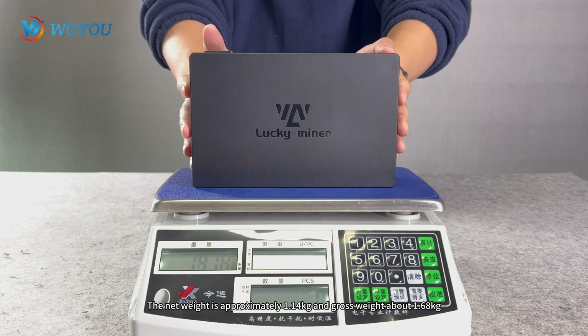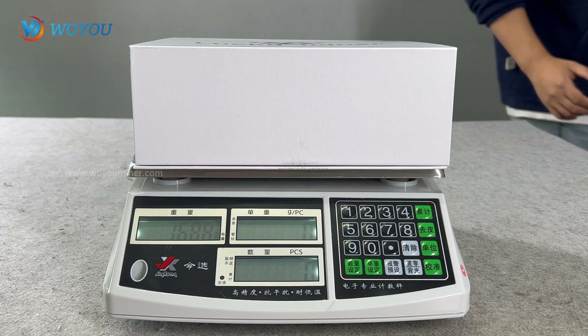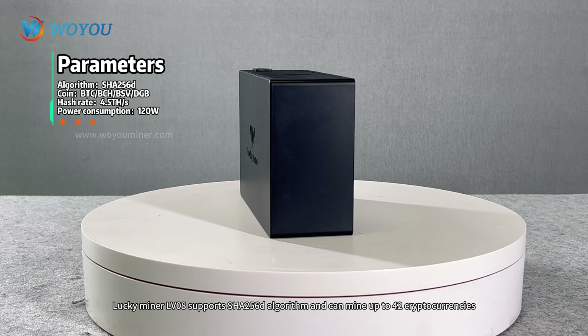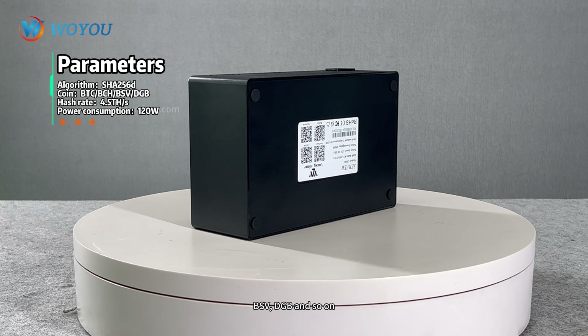The net weight is approximately 1.14 kg and gross weight about 1.68 kg. The LuckyMiner LV08 supports the SHA-256D algorithm and can mine up to 42 cryptocurrencies, including BTC, BCH, BSV, DGB, and so on.